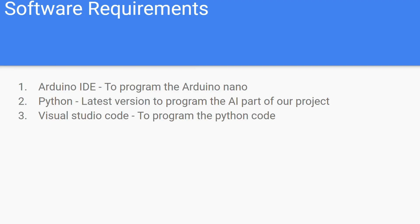We also need some software requirements installed on our computer. First is the Arduino IDE, used to program the Arduino Nano for our auto robot. Next is Python, because the computer will handle the AI part. We also need Visual Studio Code, a platform where you can write Python code and debug more easily.